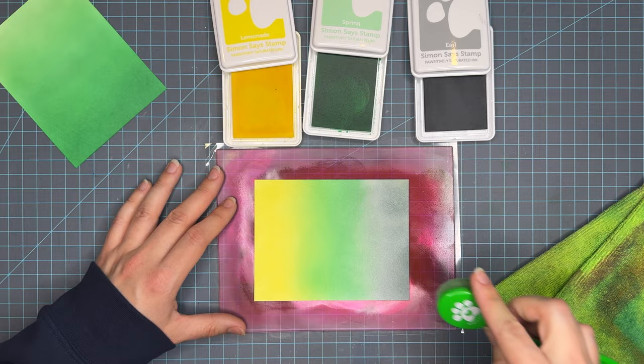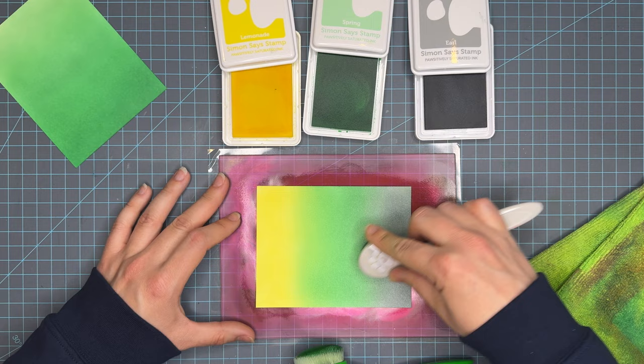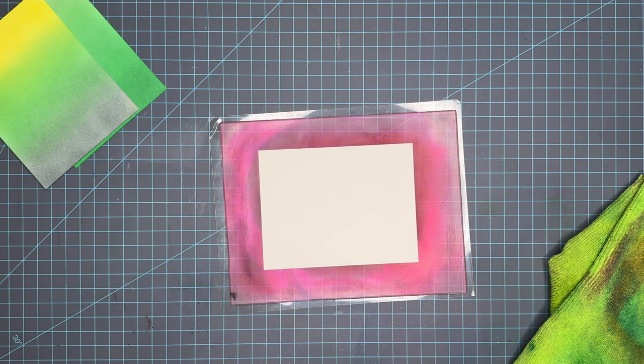I really love the way Spring and Earl blend together on this panel — that's probably my favorite part. While Lemonade and Spring are a great color choice together, they are very bright. I love the transition color between Earl and Spring, and you'll see it more when we move into the final round where I'm showcasing them up front and they've dried back.